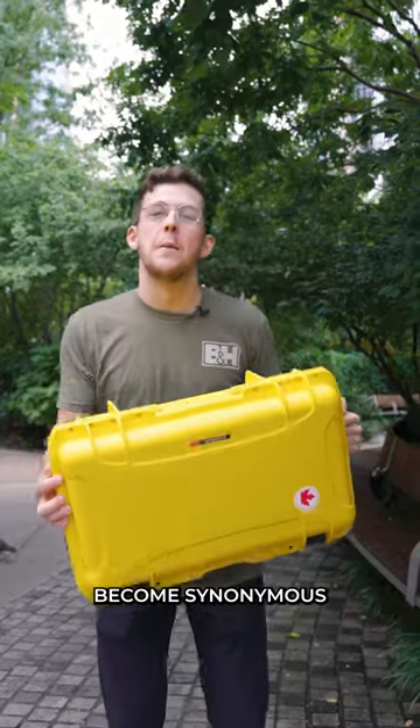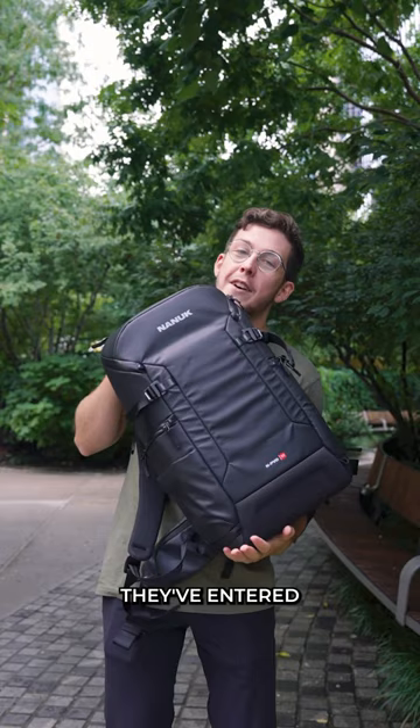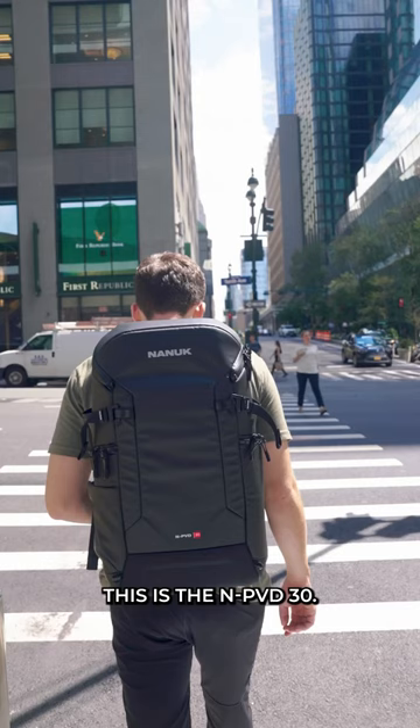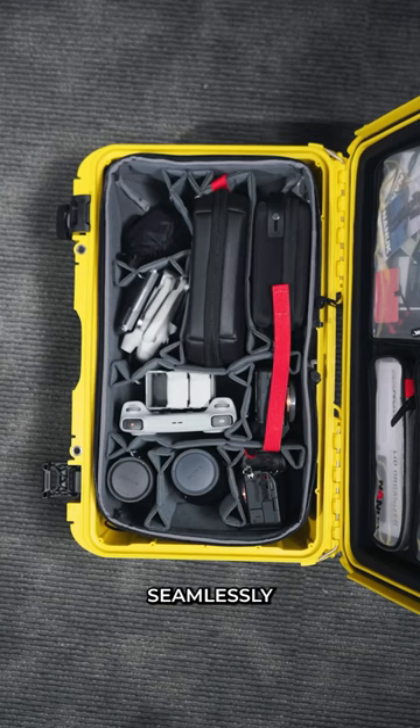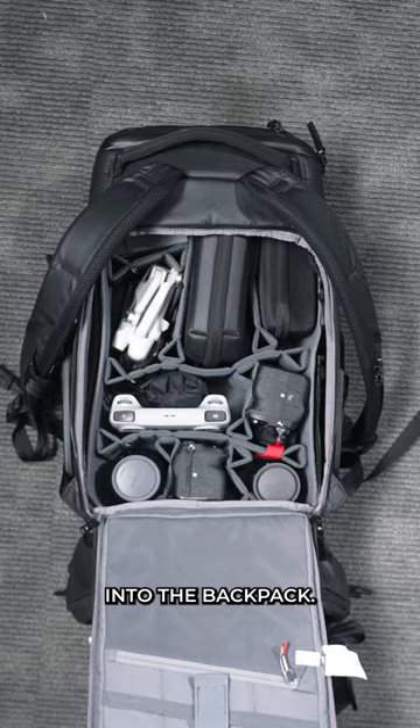Nanook have become synonymous with their hard shell cases, but now they've entered the backpack game. This is the NPVD30, and thanks to Nanook's new Ncubic products, you can transfer seamlessly from your hard case into the backpack. There are multiple different sizes so you can configure your bags and cases to however you want.